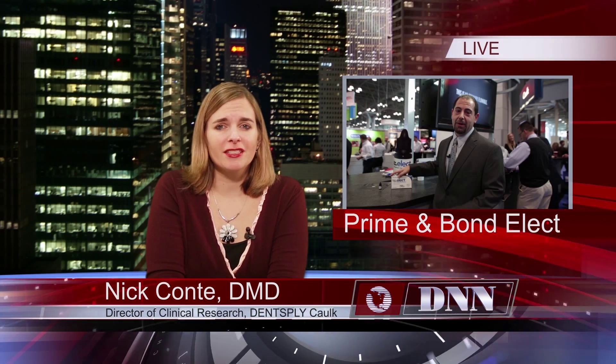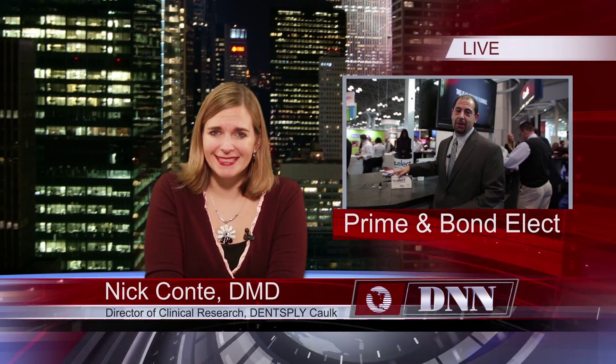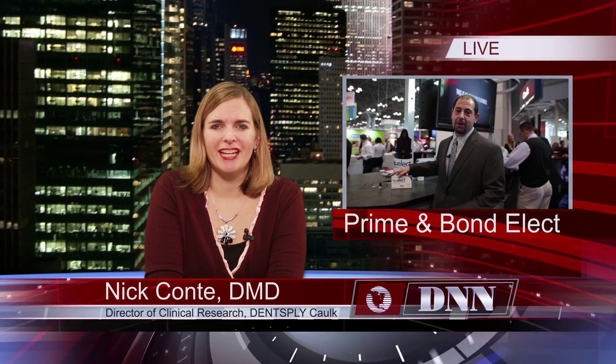We're starting off today with a special report brought to you by Dentsply Caulk. We have exclusive content for you that will shed some light on a Universal Dental Adhesive. Here is Dr. Nick Conte, Director of Clinical Research and Education at Dentsply Caulk, to tell you more.